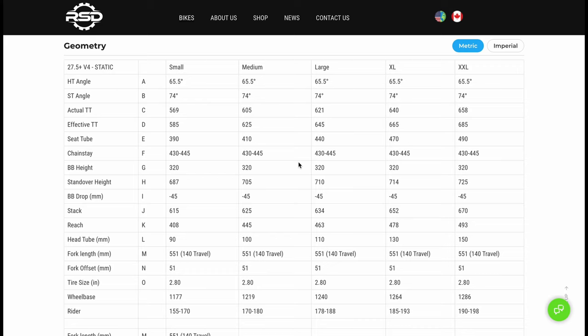A 140mm fork, 65.5 degree head tube angle, low standover, long reach, tallest stack — you see where I'm going.